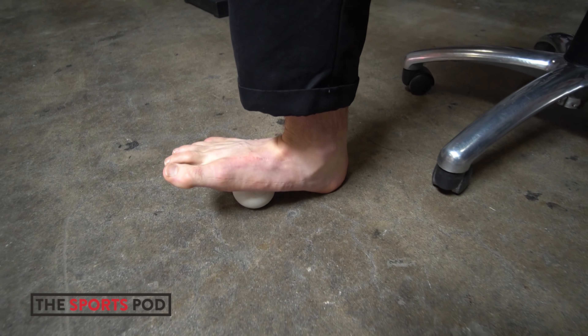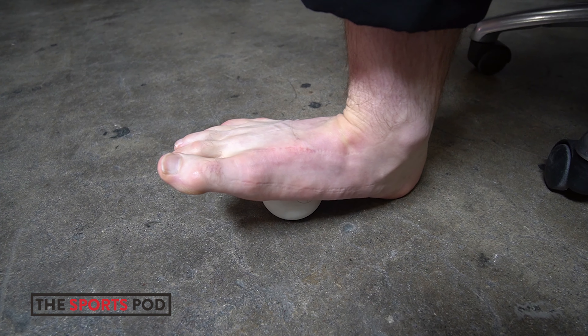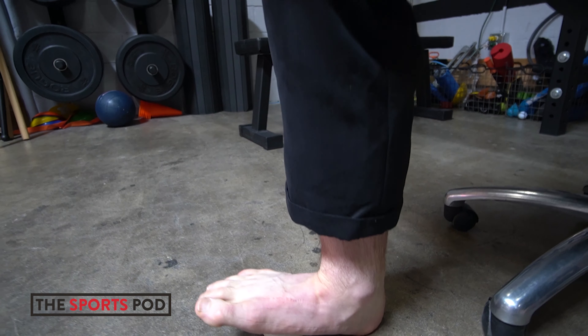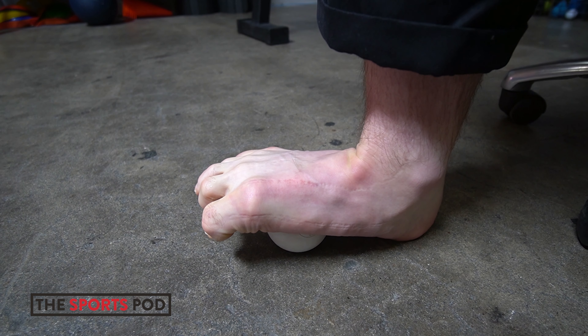We want to keep our heel on the ground and put as much pressure — I'm pushing down into my knee — put as much pressure into the ball as we can handle, find that one tender spot, flex our toes up and bend our toes down.